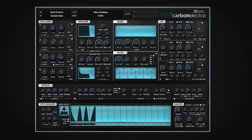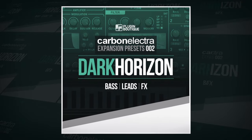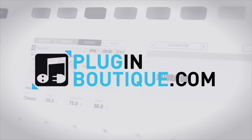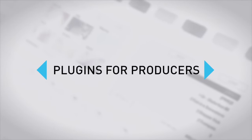And this doesn't even just apply to the Dark Horizon expansion, but pretty much any preset in Carbon Electra. What you'll find is most of the presets use this step envelope as the primary modulation source. And there you go — that's a look at the Dark Horizon expansion for Carbon Electra. I've been Multiplier. Thanks for watching. See you next time.